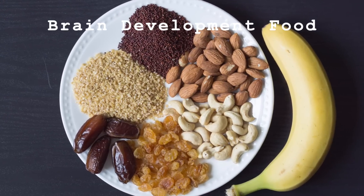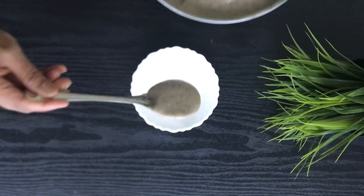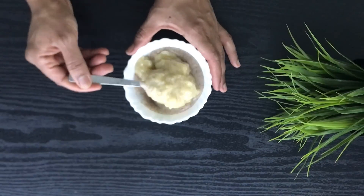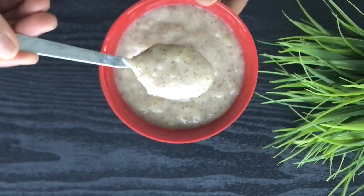Hello, welcome to Fusion Cooking Channel for another great video for babies. Today we are going to make a brain development food for eight months plus babies, which is made with wheat, ragi, and banana.